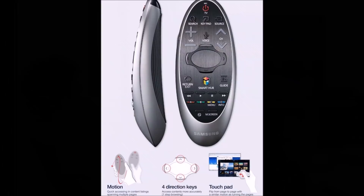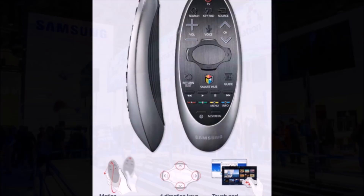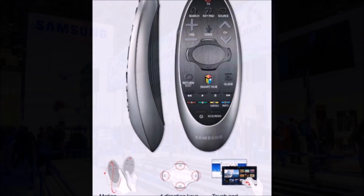One notable dedicated button is for multi-link screen, which is said to enable users to watch multiple content simultaneously on a single screen. It sounds like split-screen, perhaps with live TV on one side and an app or web page on the other.